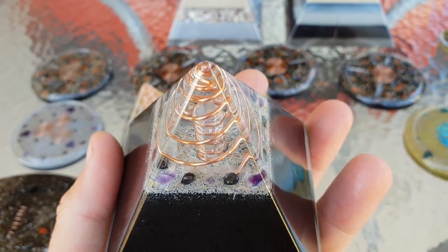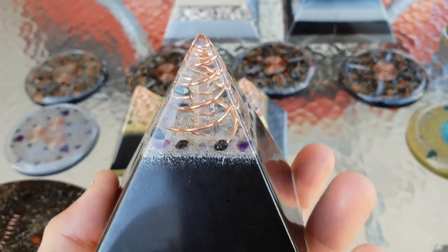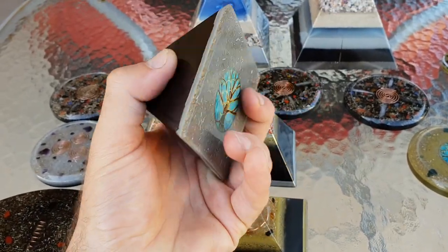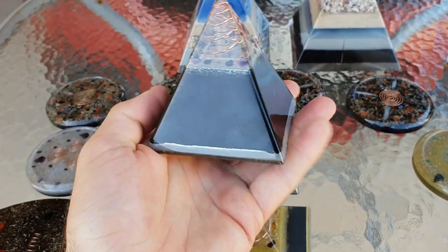This one here's got your amethyst, clear quartz, and selenite in there to always keep them cleansed and charged, so they're always ready to go and always going to work. Super, super amazing.